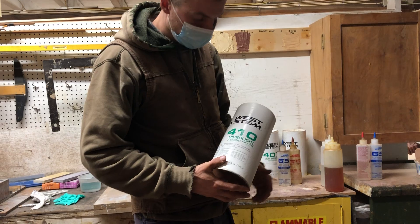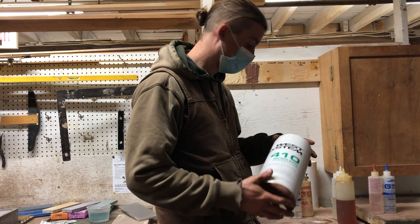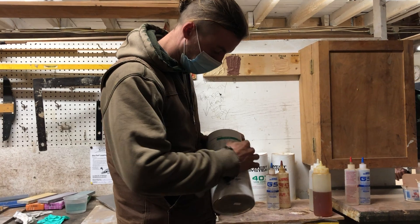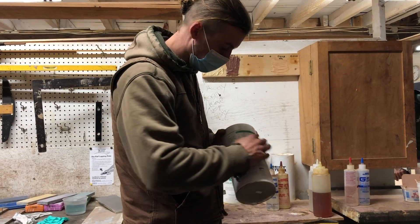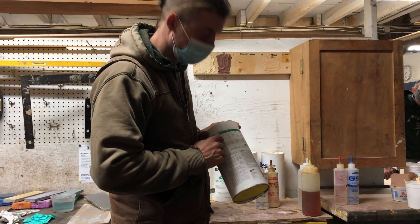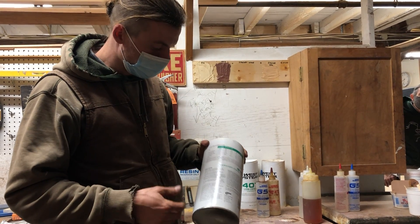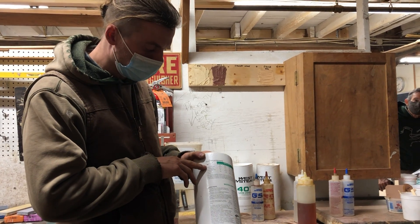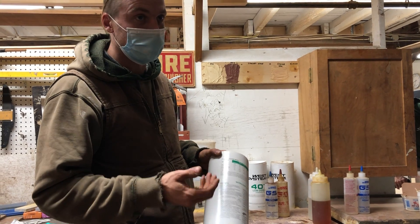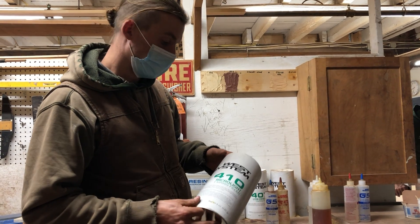As a very loose rule of thumb, the higher the number, the softer the filler. If you look on the back of any of these cans there's a chart — 404, 406, 403, and so on — with a star rating showing which has the highest strength, which is easiest to sand, and everything in between. It's very user-friendly, covering bonding hardware, general bonding, bonding with fillets, laminating, and fairing — all pretty nicely laid out.